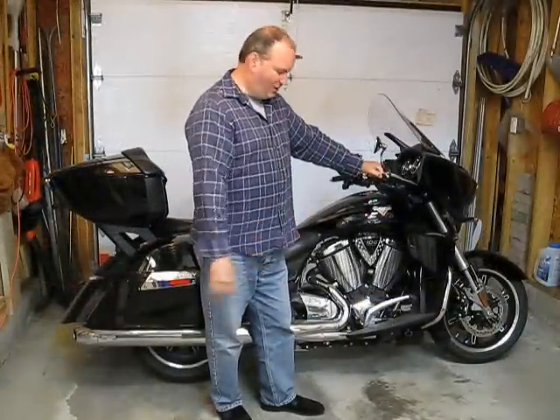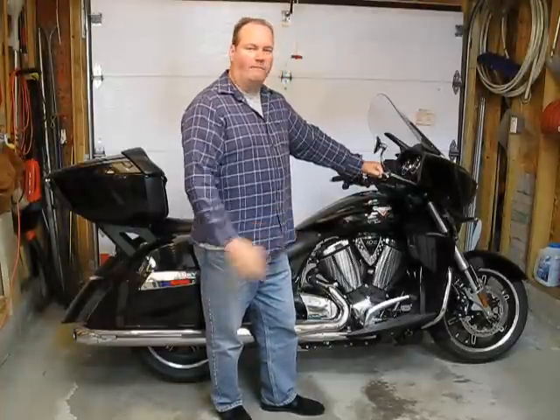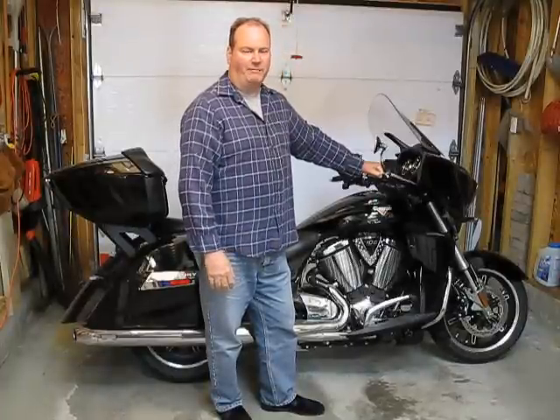All right, so there it is — all done. Now just to take it out for a test spin. I may have to do a few little tweaks to it, but I think all in all I'm going to be happy with it. Thank you very much for watching. Have a good day.